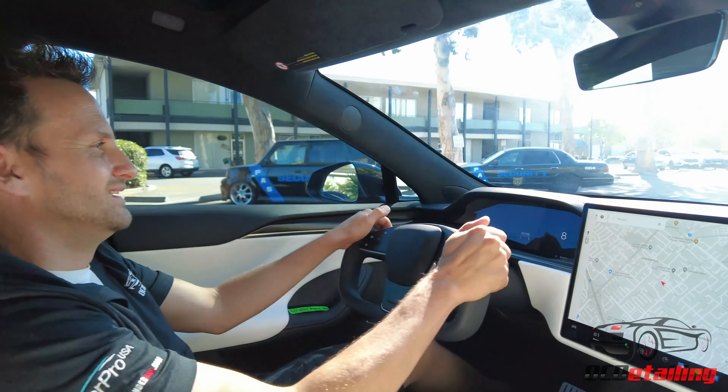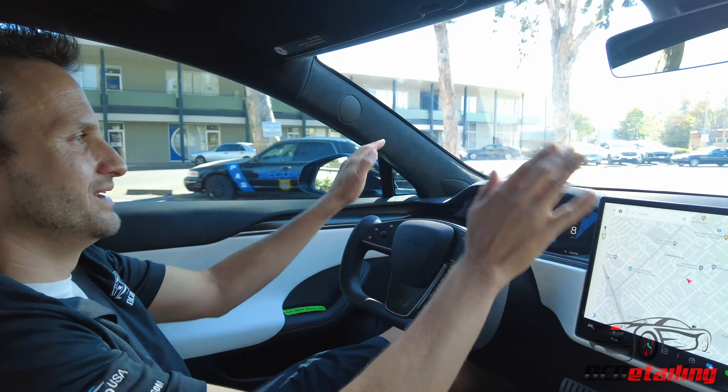What's up, it's Joe with OC Detailing. I have a Model X behind me, but not just any Model X — the first refreshed Model X I've seen with a round steering wheel. I actually own a Model X that has the yoke steering wheel, so it's pretty cool to see this one, and I wanted to give you a quick look.